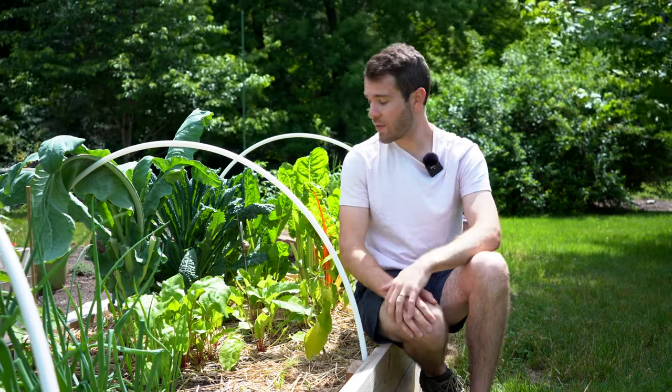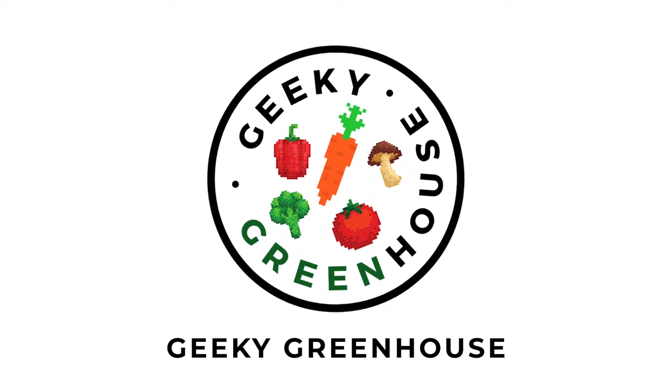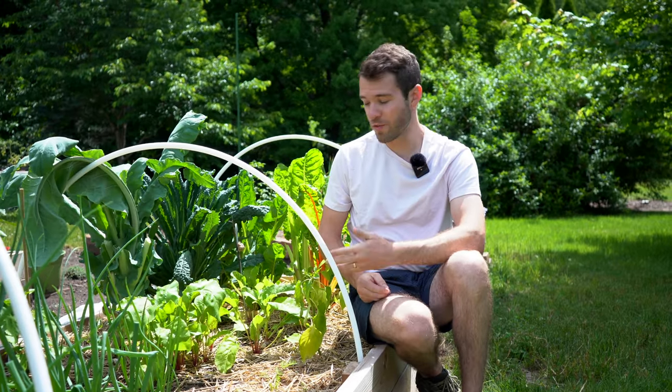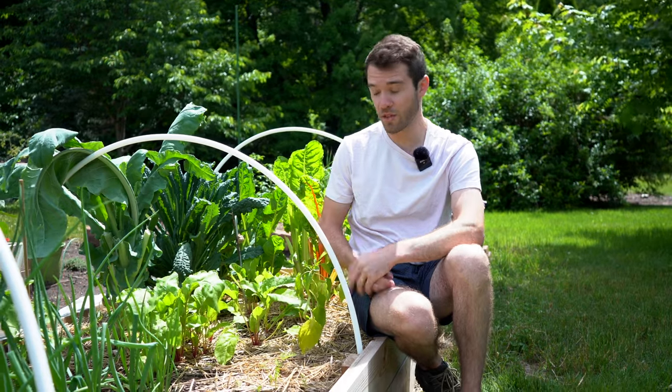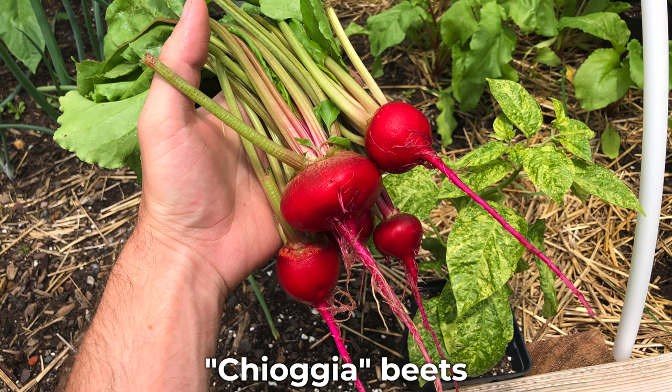Hey there, welcome back to Kiki Greenhouse. In today's video, I'll be talking about when to harvest beets. As you can see beside me, we have a little patch of beets and some of them are ready to harvest. We've already harvested some, so I'm going to go through some of the tactics that we use to know when to pick them.